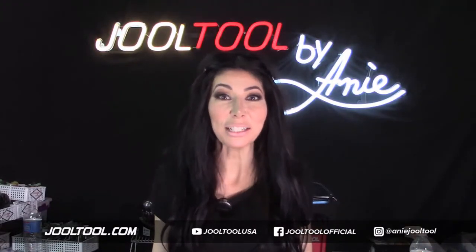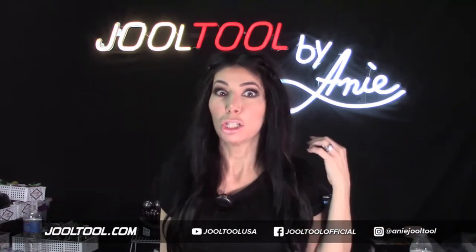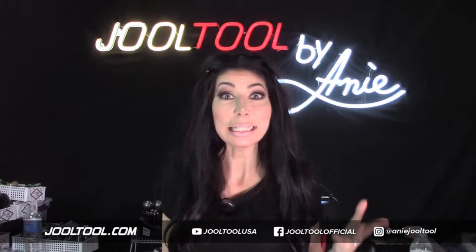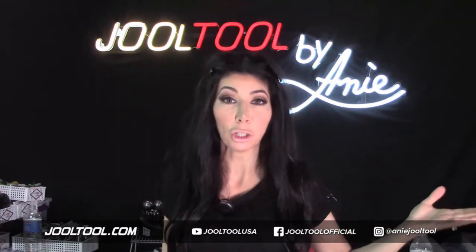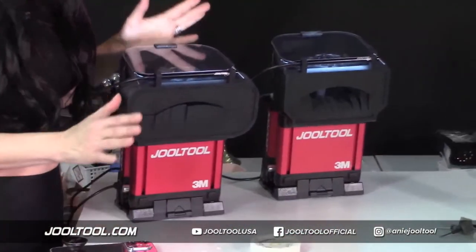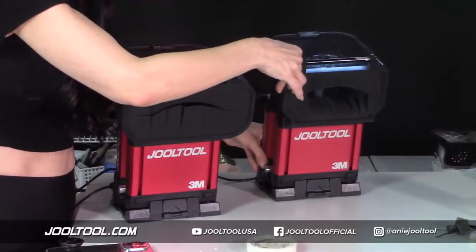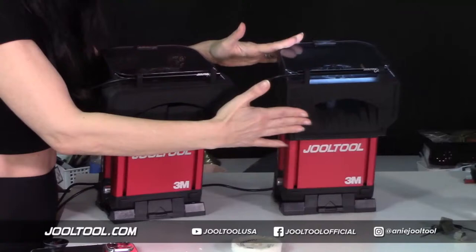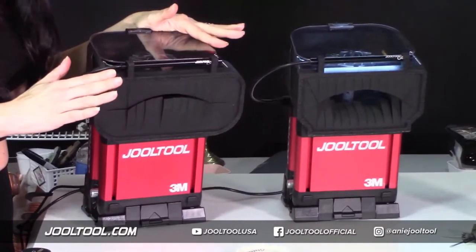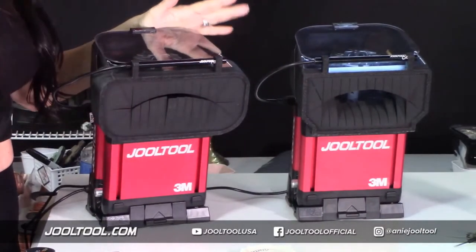Hi everybody, I'm Ani, creator and inventor of the amazing Glamorous Jewel Tool. On today's show I'm going to answer a lot of questions I've been getting about the new Jewel Tool Grind Guard. I wanted to pop in here and answer some of those questions — this is just an informational video. What everyone keeps asking about is the two different sizes of the grind guards, so I'm going to show you guys the differences. We have what I want to call the large standard size, and we have the extra large size.